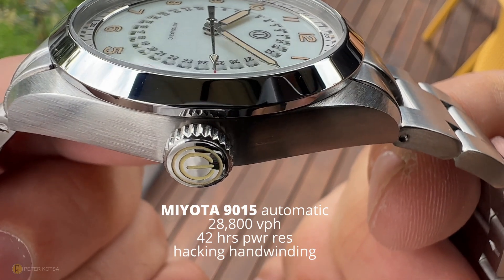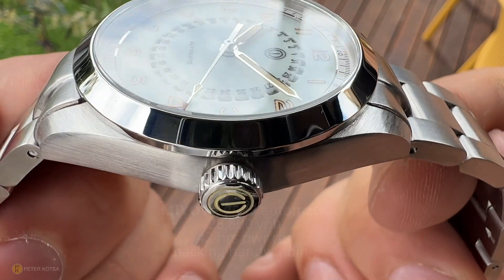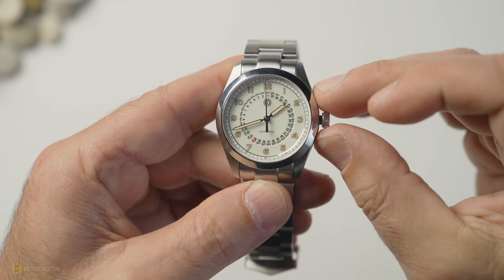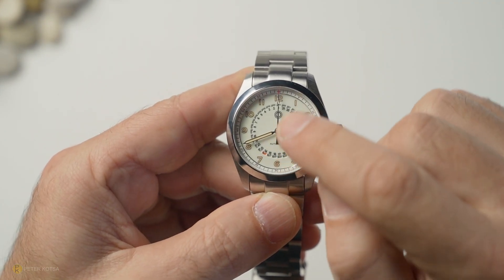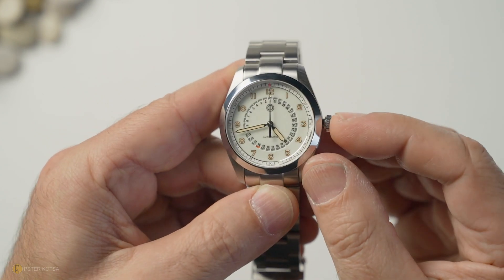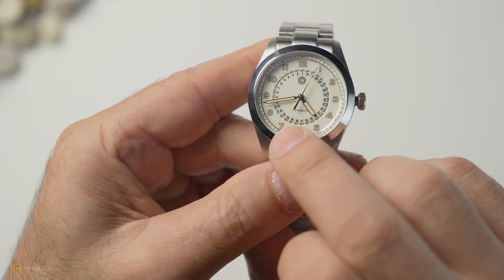The watch features a Miyota 9015 automatic at 28,800 vibrations per hour — a sturdy and thin movement, allowing a nice thin profile. Unscrewing the crown, it pops out two clicks; you can see the movement hacks and you can adjust the time, then lock it back in and the movement starts again.